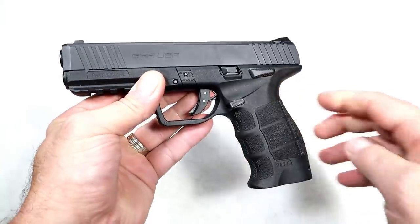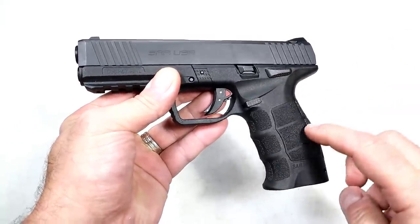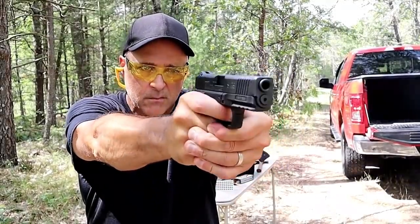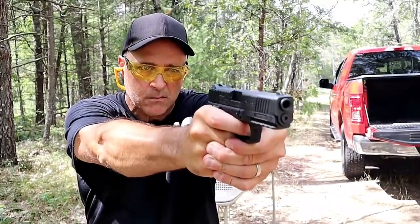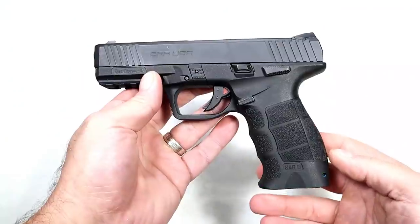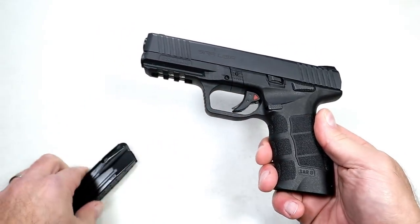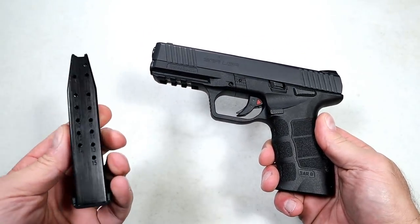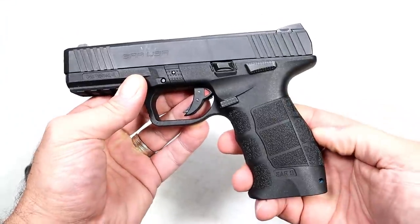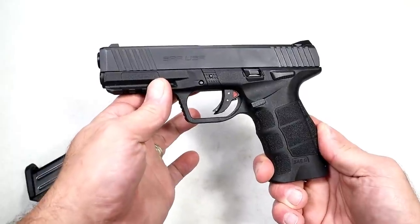It definitely deserves its place in the budget category — people were getting it for around $250, and now mid-300s. Will it drop in price? Probably not, because of its popularity and supply and demand. They also include two 17-round mags along with the grip panels and back straps, which makes for a very nice deal.